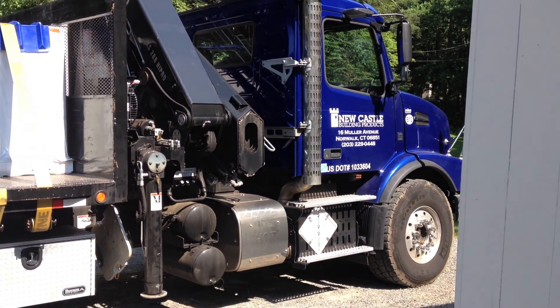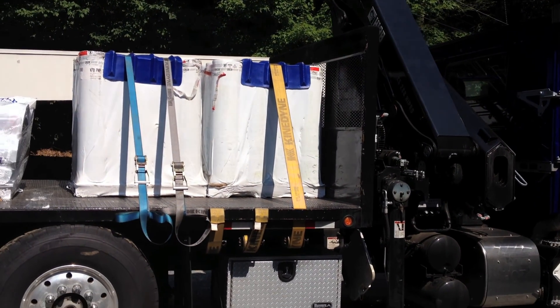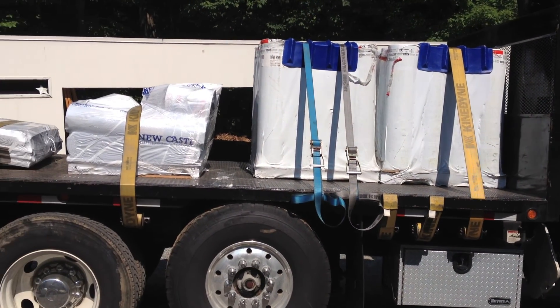All right, we're getting delivery of material for this house. This is the house we're going to work on.